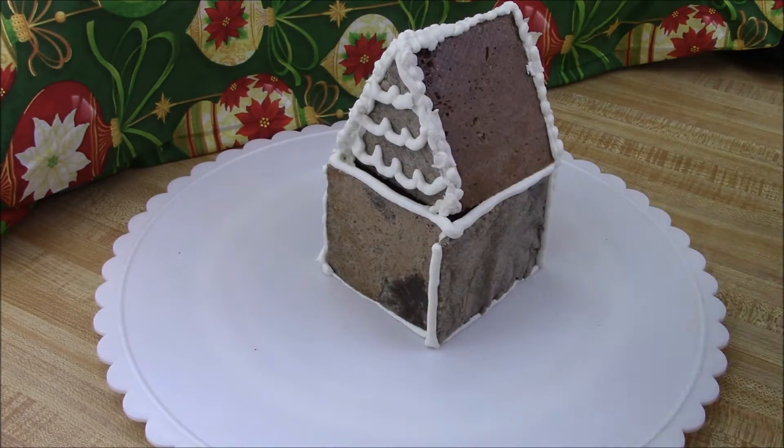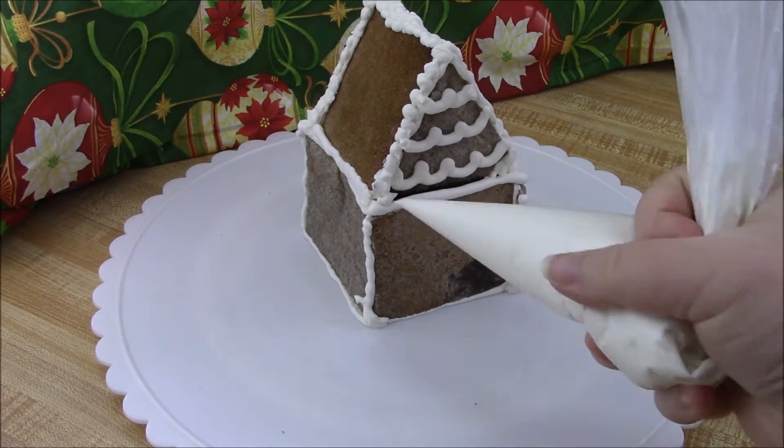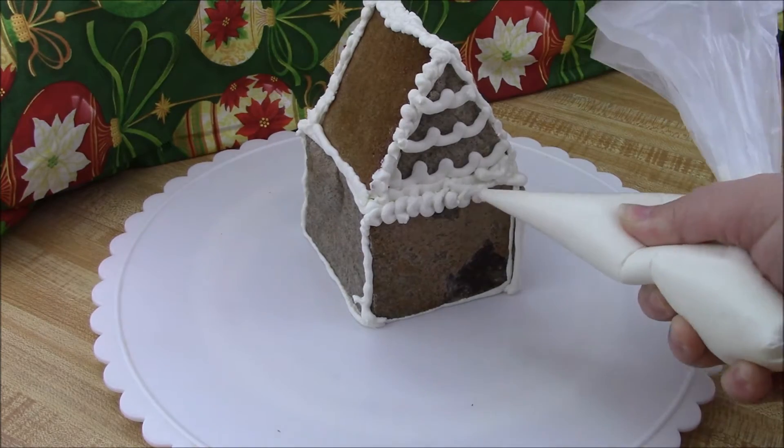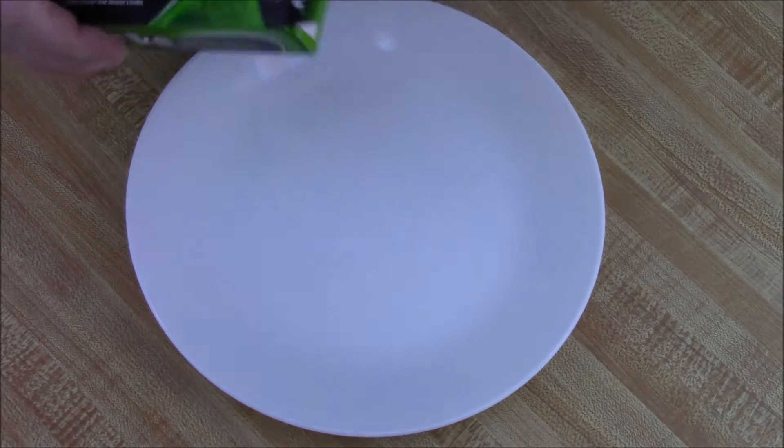I sealed it up and filled in any cracks. For decorations, I went online and searched to find out what candies I could get that were gluten-free. Mike and Ike's are one that are gluten-free.